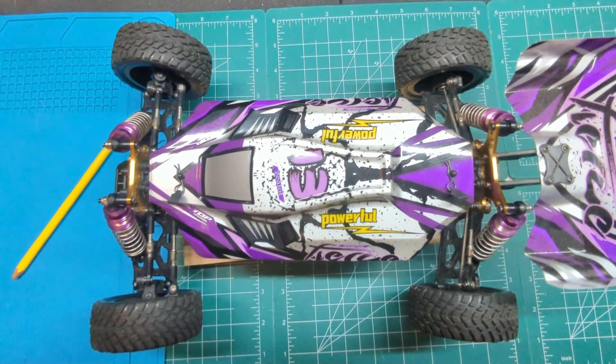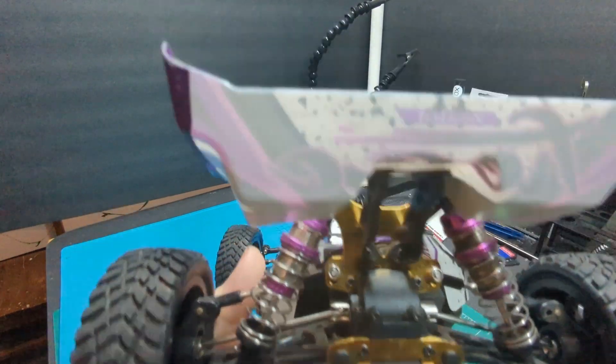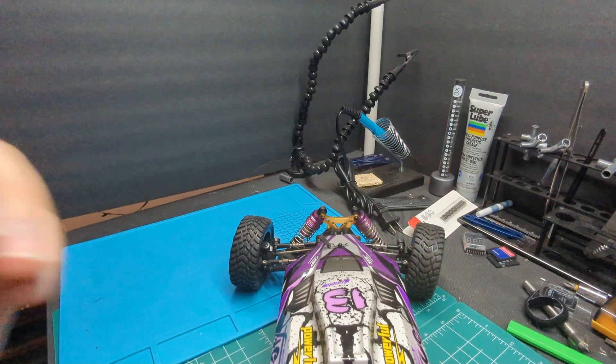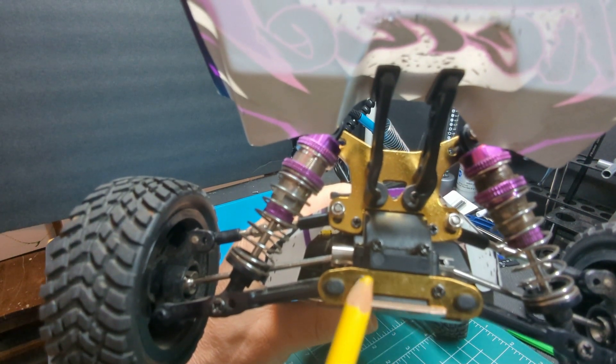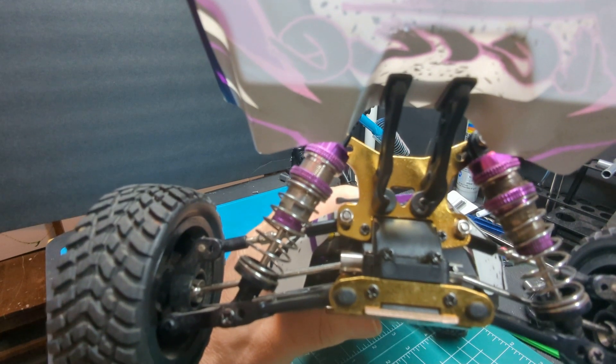We'll start the procedure in the back. We're going to start by removing these two screws here. That will release this whole pin holder here.